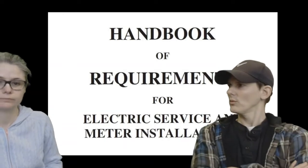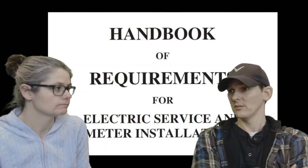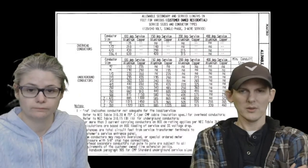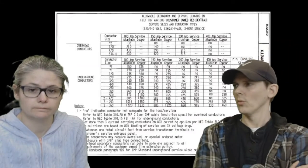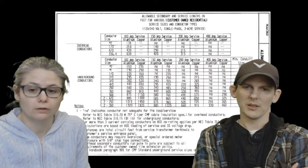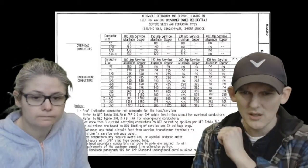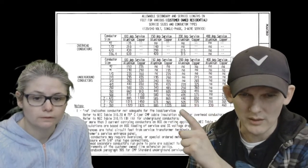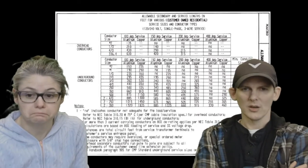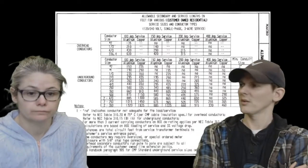Our electrical supplier had a handbook showing what you need to do to put in underground power. We opened it up and found which things we needed. This chart tells you — depending on what type of service you want (100 amp, 150 amp, or 200 amp) and how far you're going — what size cable you need. We did 200 amp power using aluminum; you can do copper but it's way more expensive, especially going a long distance. We were going up to 660 feet, so the chart told us we need to put in two lines of 350 MCM cable. It also tells you what size conduit you need — four-inch conduit for our setup.